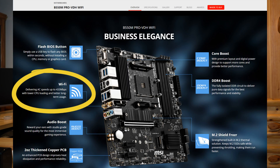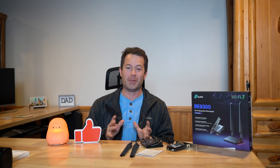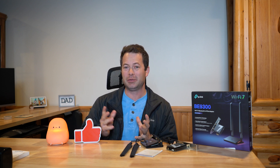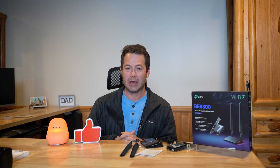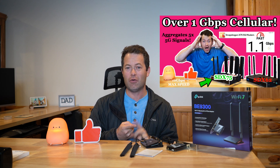Looking at the specs, it has a max theoretical capability of 433 megabits per second, which in today's world sounds pretty slow. But honestly, it's been good enough for the past several years for all my usage and my ISP — my internet speed has typically been within that range.